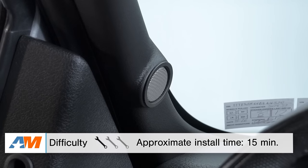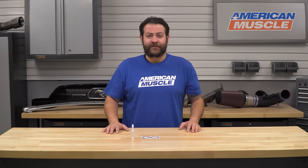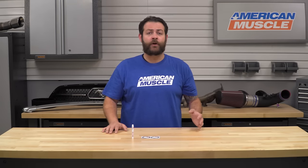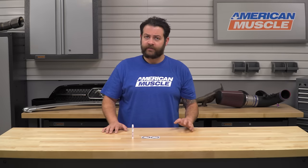So taking a quick look at the installation, just like I said in the beginning of the video, you're gonna be looking at an incredibly easy one out of three wrenches in the difficulty meter and about less than 15 minutes to get these onto your truck. The installation alone is gonna be a huge selling point for me, as most, if not all, interior accessories are going to install with 3M double-sided tape and a little bit of elbow grease.